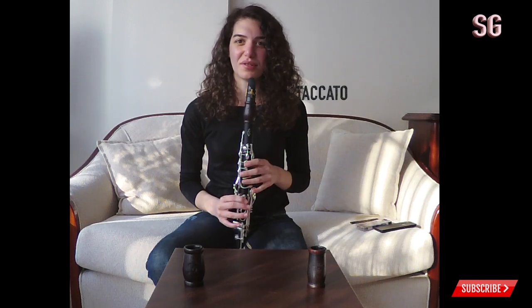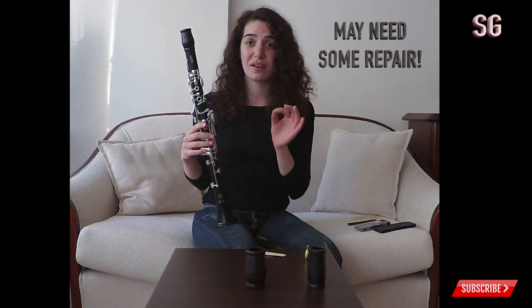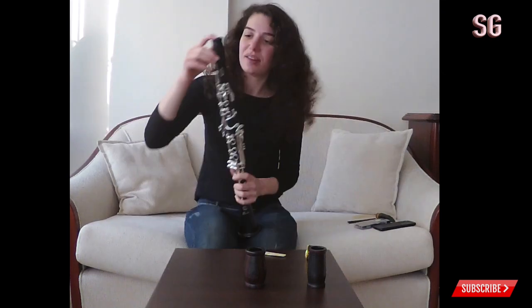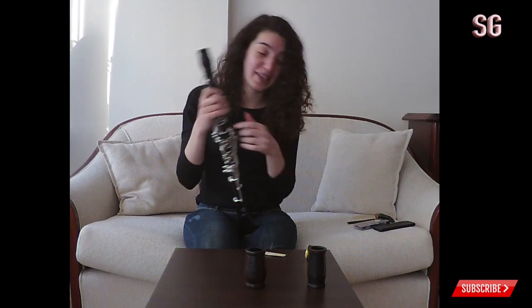The articulation is easier with this one. Now let's go for the third one — another MOBA model. There is a little problem with Bakun barrels: they don't fit every clarinet. When you buy a Bakun barrel online, be careful — it might not fit your clarinet. You can see there is a little gap in the middle; it doesn't fit exactly. It's longer than it must be, which means it's going to be more flat, which we don't want.